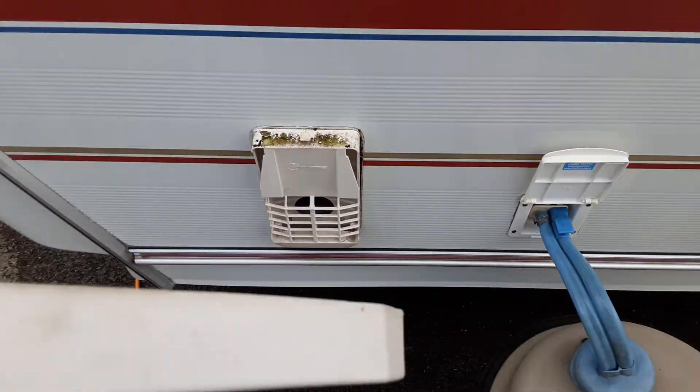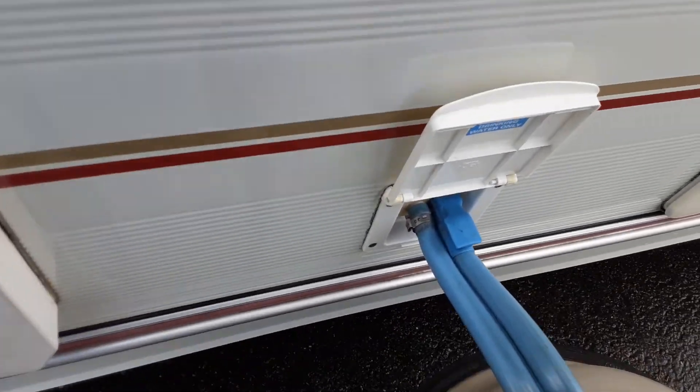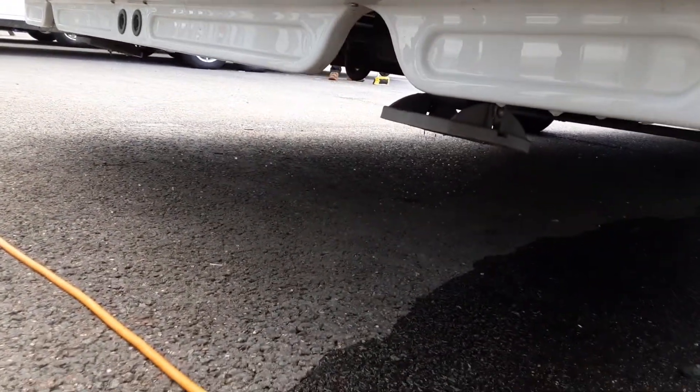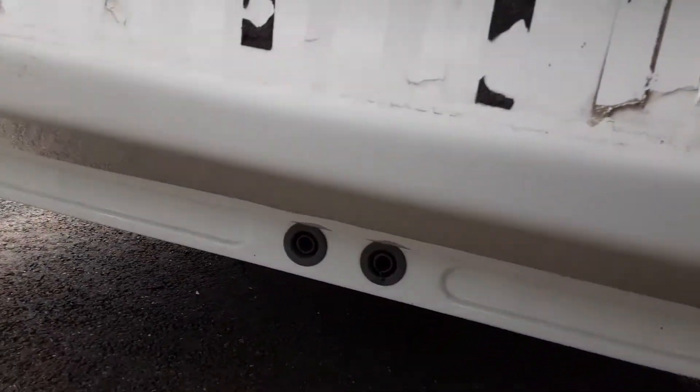On the back here you've got a cover for the gas flue for the heating and hot water systems, and you will need to remove that cover prior to igniting anything on gas inside the van. On the rear of the van you have your wind-down legs to stabilize the caravan.